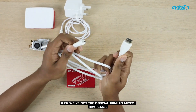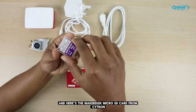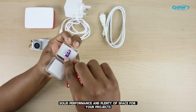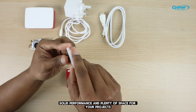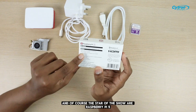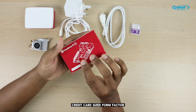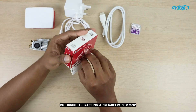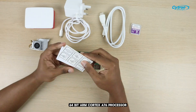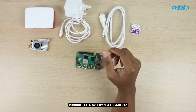Then we've got the official HDMI to micro HDMI cable, perfect for hooking up your display. And here's the MakerDisc microSD card from Citron — 32GB, solid performance, and plenty of space for your projects. And of course, the star of the show, our Raspberry Pi 5 with 8GB of RAM. It still maintains that small credit card-sized form factor, but inside it's packing a Broadcom BCM2712 64-bit ARM Cortex-A76 processor, running at a speedy 2.4GHz.